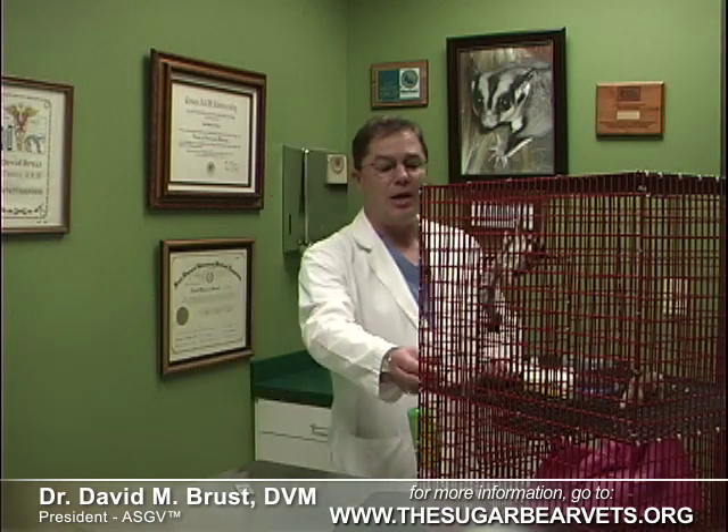In this cage I've got one of my personal pets, Tinkerbell. She's just a big mommy that loves everybody and she is a very normal example of a sugar glider that has been properly trained. As you can see, once your sugar glider has bonded to you, picking them up out of the cage is a no-brainer. In fact, most of the time, they can't wait to come out, hang with you, and play.